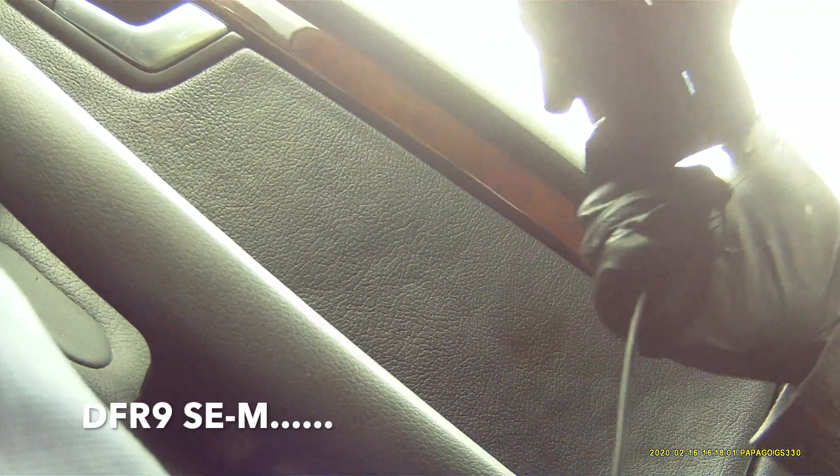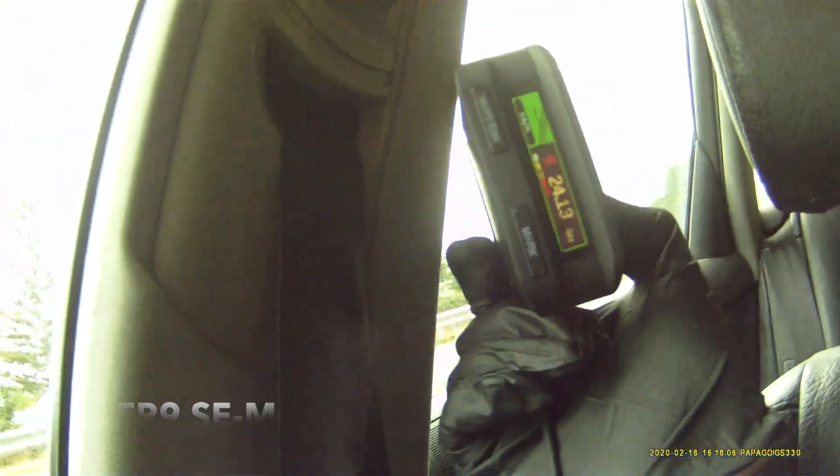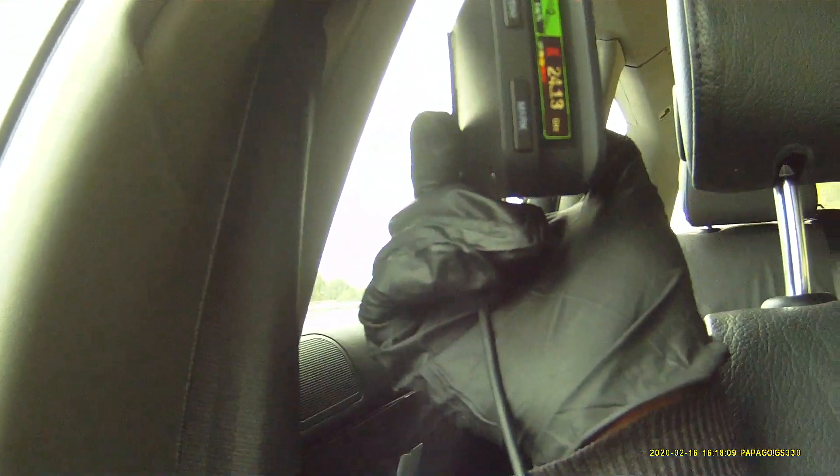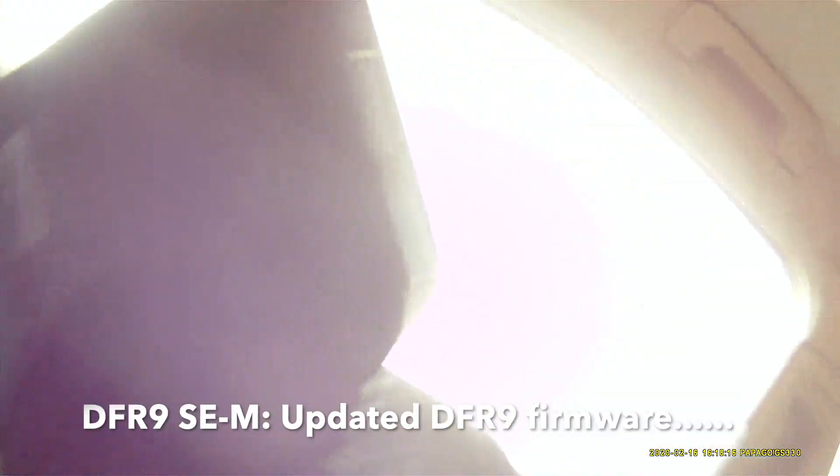This is the SEM. Just power it off again. Powered on — DFR9 SEM. Straight away, just got that. Straight away. And that is on K-narrow.